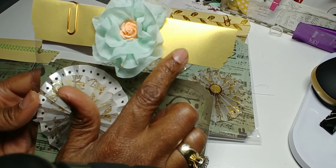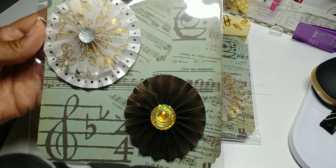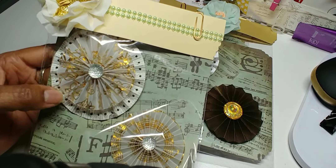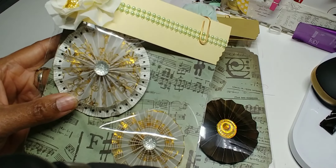Here's another one — this has the metallic paper. And here's the last one, and this is the double one. Yeah, this one's a double one.